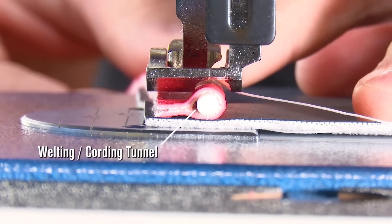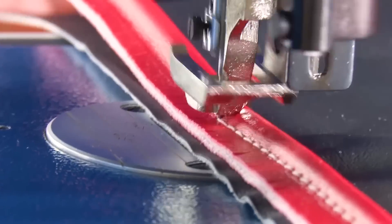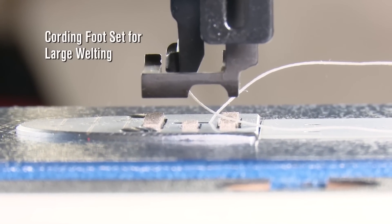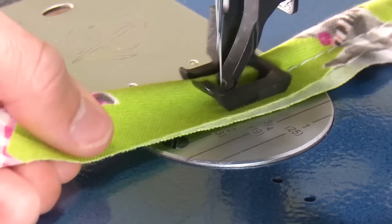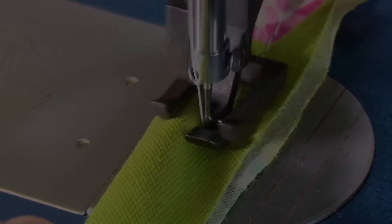Sailrite Ultrafeed sewing machines all include a welting or cording tunnel in the standard foot, so you can sew standard sized piping without replacing the presser foot. Want to sew larger piping? The Premium Package includes our cording foot set for larger welting. The standard presser feet have been replaced with the larger cording foot set, and here we are making our own quarter inch piping.